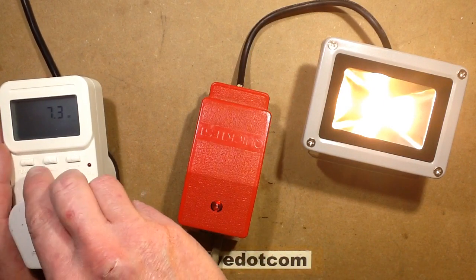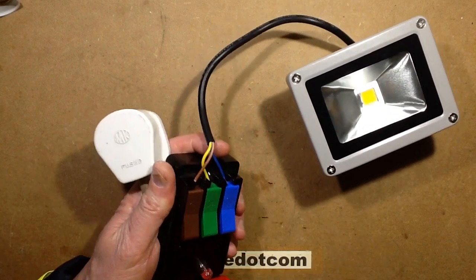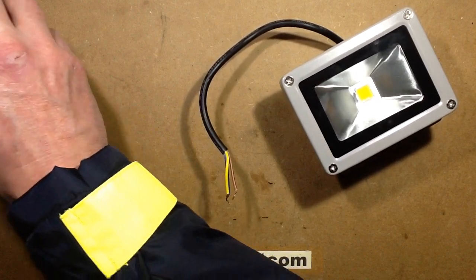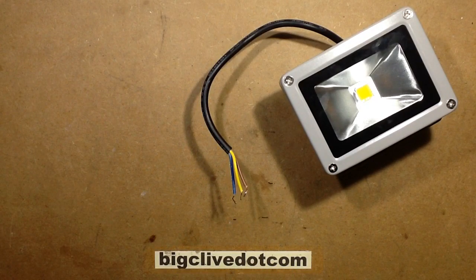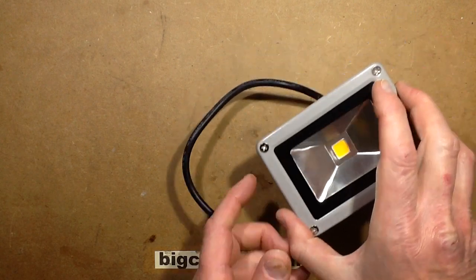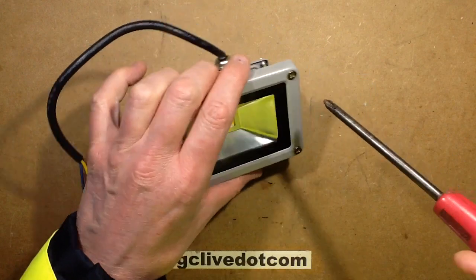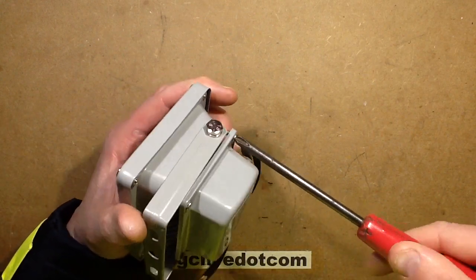Let's get it open and see what it's like inside.